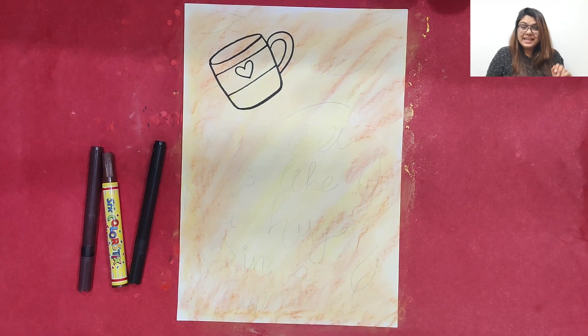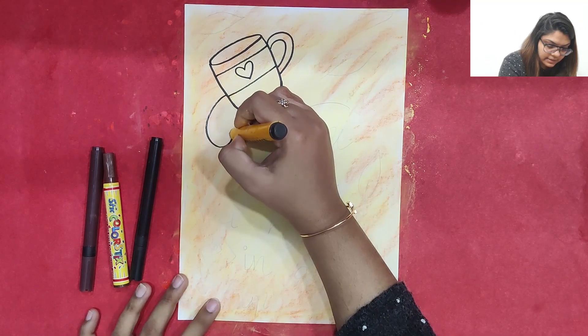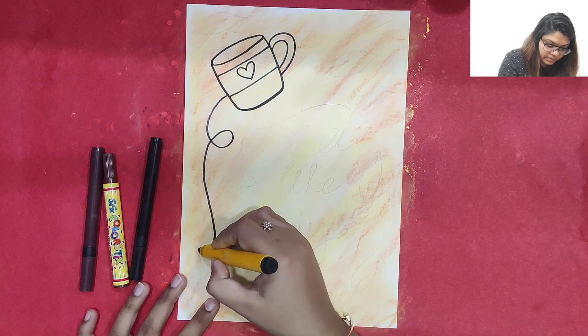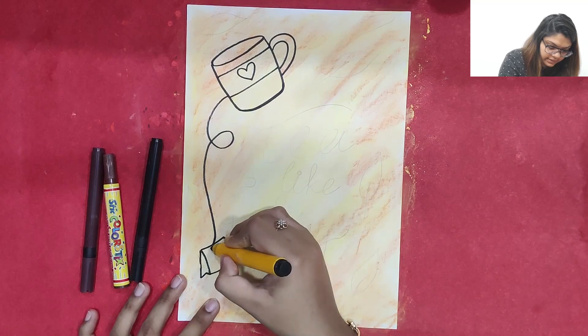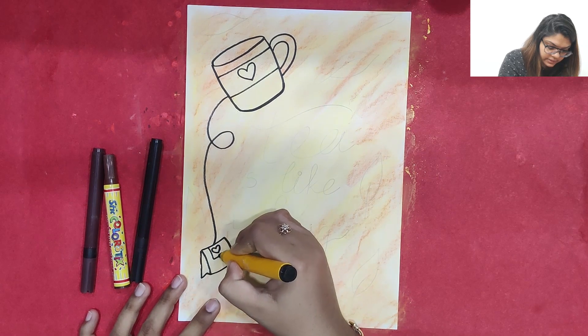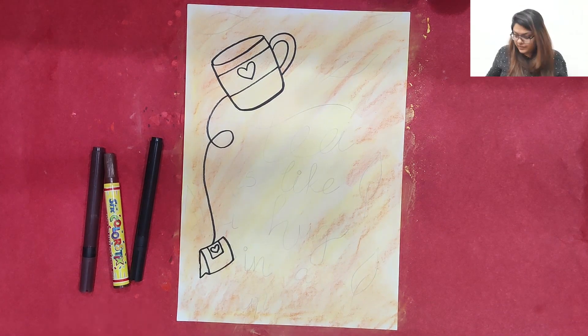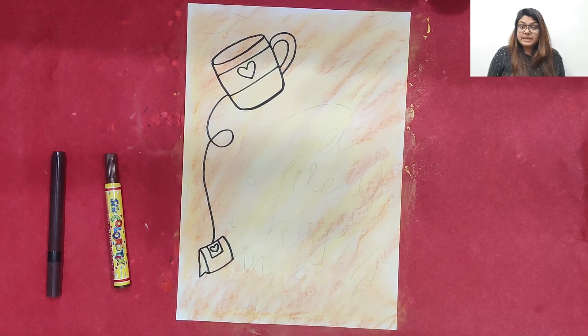I am going to make two strokes to create the cup handle. Now we can also make a tea bag — it will come down and we will make a small tea bag with a heart in it. Now comes the main part: we are going to write micro letters in calligraphy. The phrase we are going to write is 'Tea is like a hug in a cup.'